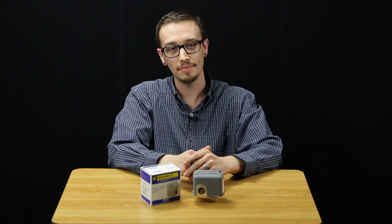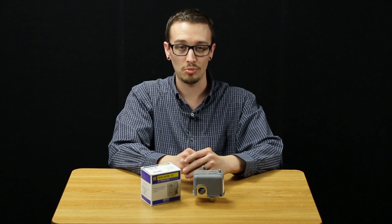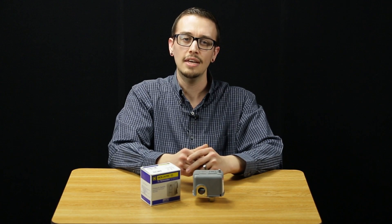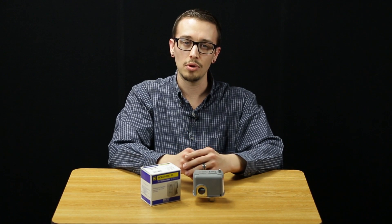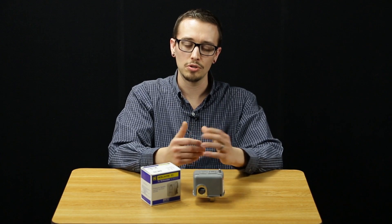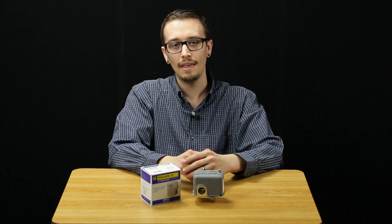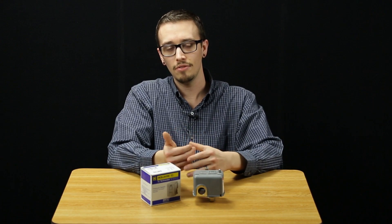In every pumping system that a pressure switch is used, you will have a cut-in and a cut-out pressure. The cut-in is always the lower of the two, and that is the pressure that the pump turns on at. This makes the cut-out pressure the higher of the two, and this will be the pressure that your pump cuts off at. For most submersible pump owners, your pressure switch is preset or factory set at 40-60 PSI. For most jet pump owners, your pressure switch is going to be factory set to 30-50 PSI.